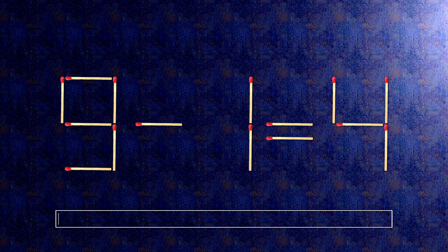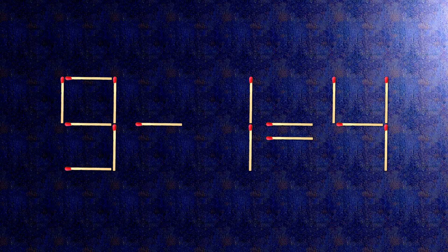How this puzzle is solved: all we need to do is move this match right here and this match right here. Now when we check the condition, 8 minus 1 is 7.